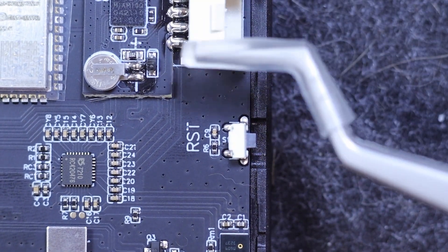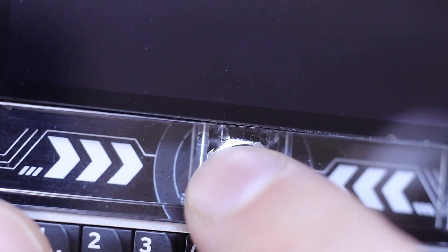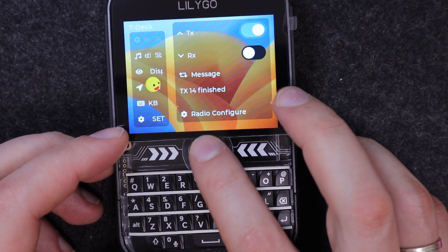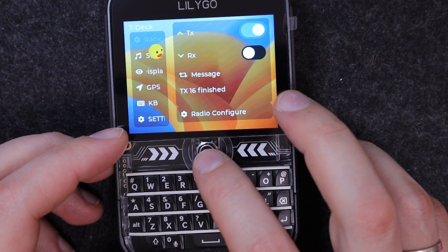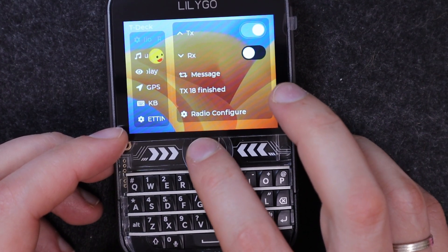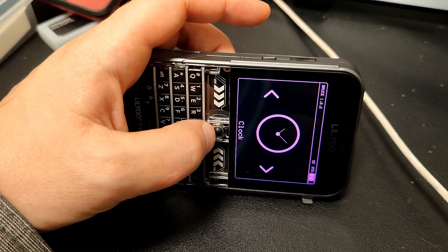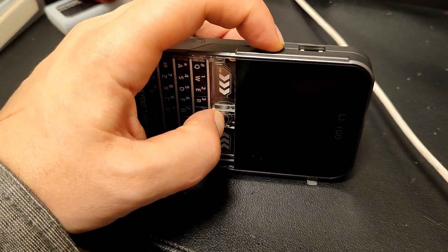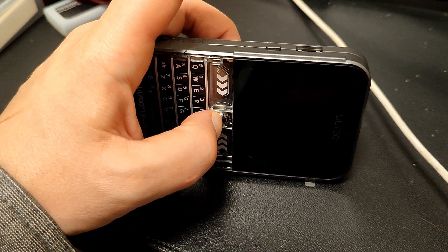Above the QWERTY keyboard is a trackpad, which also acts as a button connected to GPIO-0. This button is important for entering bootloader mode, useful for recovery after a failed firmware flash. To activate it, hold the trackpad button, press the reset button, then release the trackpad.